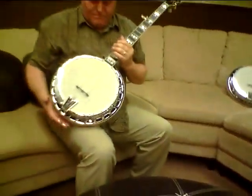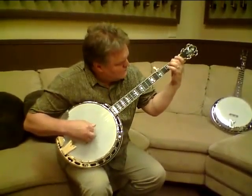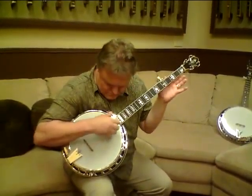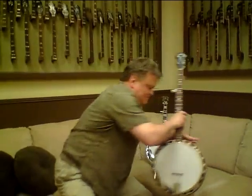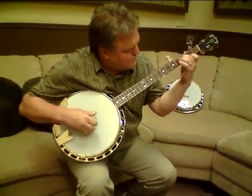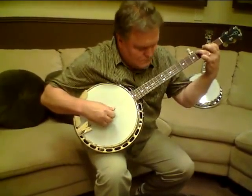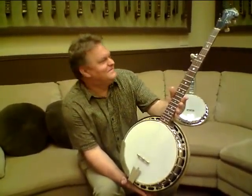I'll pick a little tune on them for you so you can hear them. I'll do both of them — we'll start with the Greenbrier. All right, let me grab the festival one and we'll pick one on it. Give us a jingle and we'll talk to you about them and pick them for you over the phone if you need to hear them again. We'll see you again — bye.